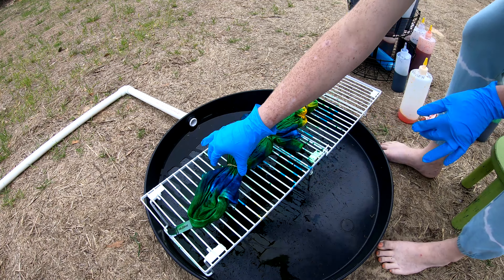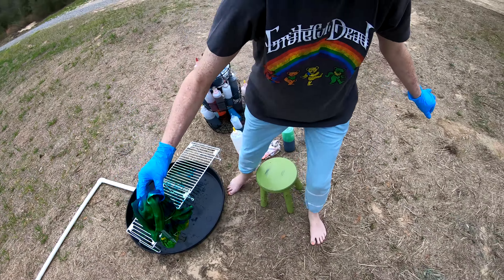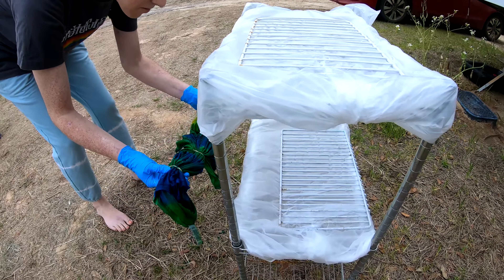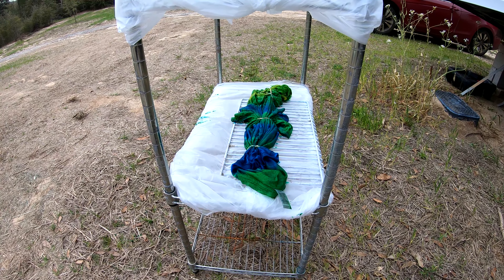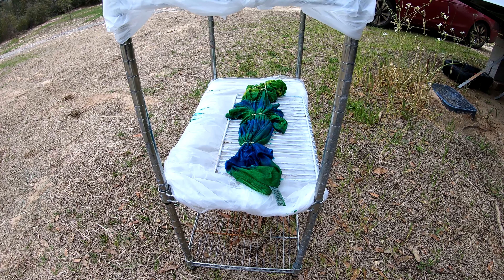Beautiful — let's go to the dryer. We'll put them on the middle shelf where it will sit for the next 24 hours until we're ready to rinse it out. Alrighty folks, y'all have a wonderful day — we will see y'all tomorrow!